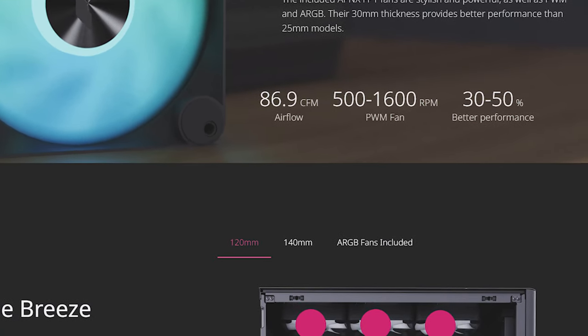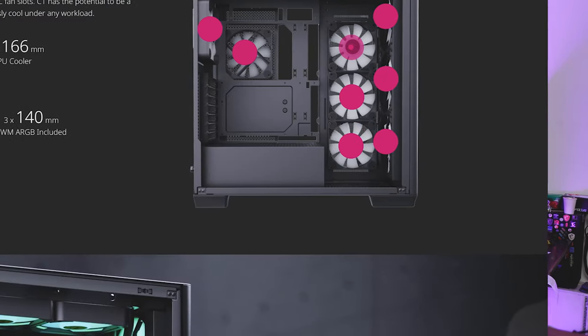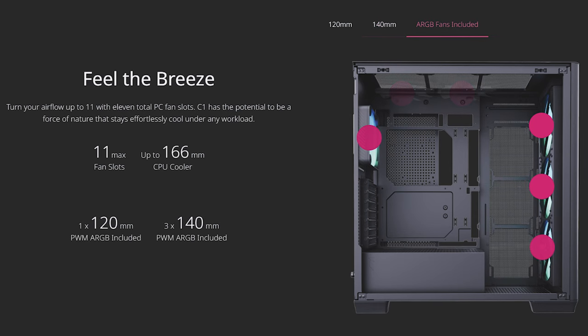The fans are also 30mm thick instead of the usual 25mm, so we'll see if thicker means better quality and better performance for cooling. Cooling is very important to the C1, but it might come as a shocker that this case can house 11 120mm fans — I cannot think of another case off the top of my head that can fit 11 fans. Or you can opt for a mix of 140 and 120mm fans; by our reckoning, you can fit 5 140mm fans and 5 120mm fans for a total of 10, not too far off from 11 in a pure 120mm setup.